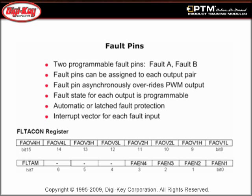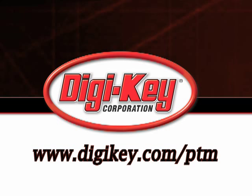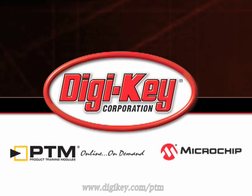Discover the two fault pins with programmable fault state for each output, two different operating modes, and the interrupt vector for each fault input. Please visit www.digikey.com/PTM to access the complete training module discussing Microchip's DS-PIC-30F Motor Control PWM.